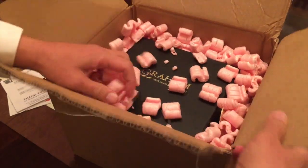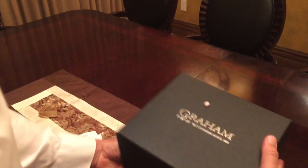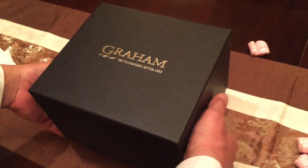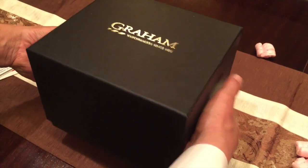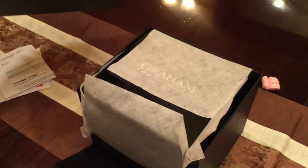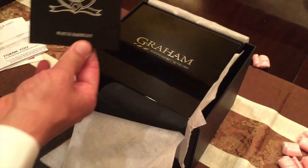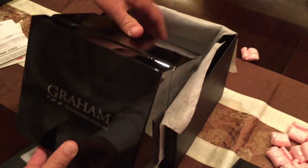In here we can see a beautiful black box. This watch piqued my interest with a friend at the gym who has this — it was a gift from his wife a couple years ago. I saw it and thought, man, this would be a nice piece to add to the collection. Watchmaker since 1695. It comes with a nice lacquered box and a watch passport — a very nice touch.